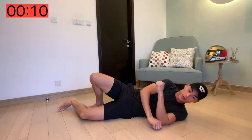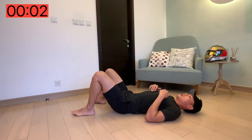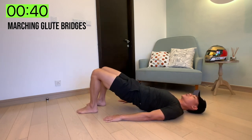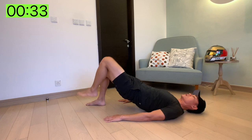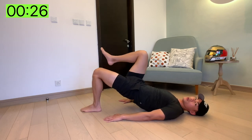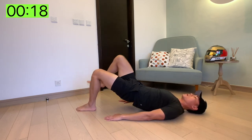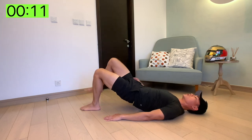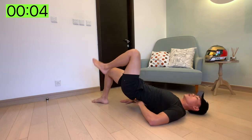Next we've got marching glute bridges. So we're going to just keep lying on the floor. Hips all the way up, squeeze your glutes, and then we're just going to march. Just keeping that good posture, keeping that hip up, glutes tight. Breathe through your nose, out with the mouth, and just keep on marching. You're engaging the rear part of your core as well — so it's not just the frontal abdominal but also the rear. You're using your whole core on the back.